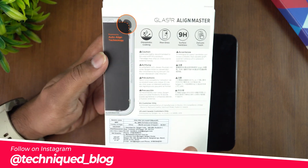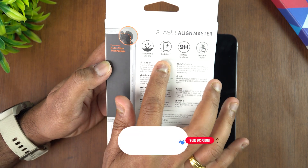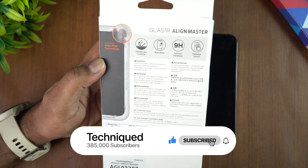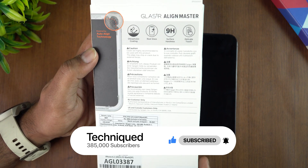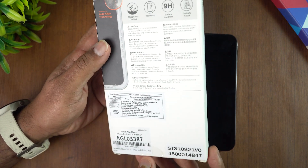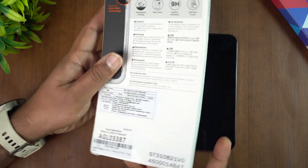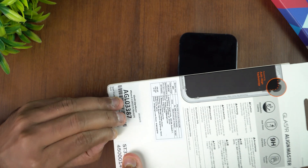We'll share the link in the description of this video in case you plan to buy this. It has oleophobic coating, real glass 9H surface hardness, and dedicated touch sensitivity. It comes in a pack of two and supports iPhone 6.1 inches — that means both the iPhone 13 Pro and iPhone 13. There is an align option, which is why it's called the Align Master, allowing you to align the glass properly.